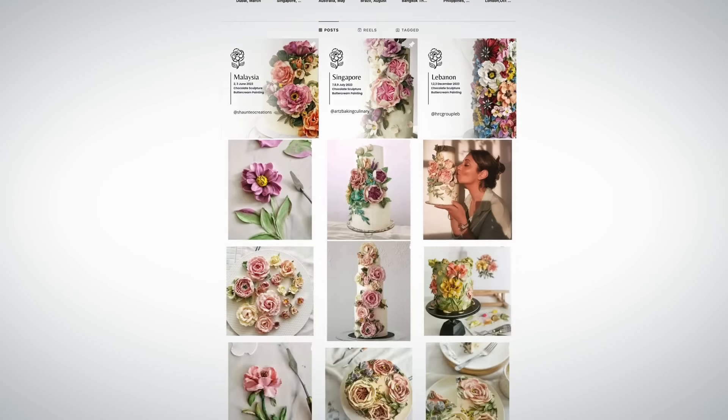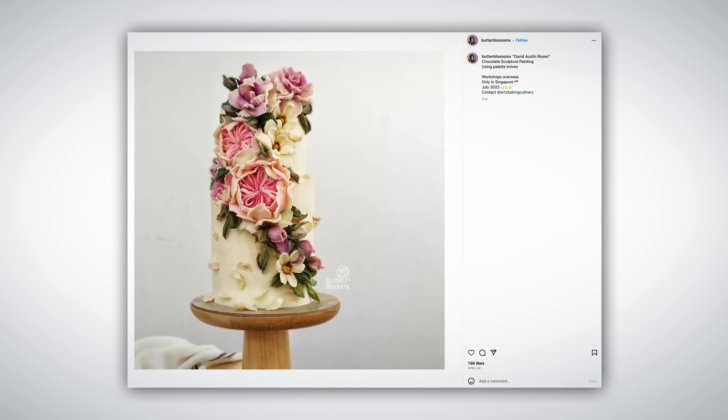Hi, I'm Kwan. I'm a cake artist from Thailand. You may know me as Butterblossom from social media.